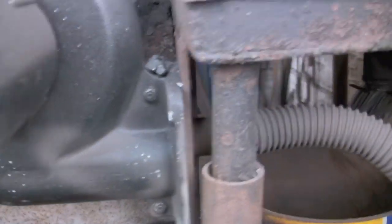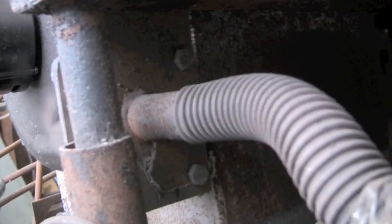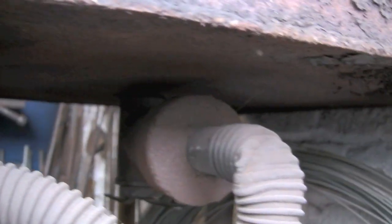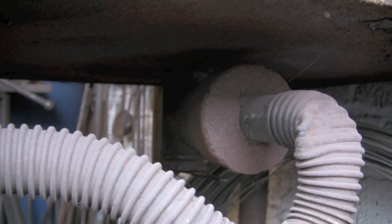A cheap blower bolts on the side there, blows out through this bit of plastic tube — which looks like it's seen better days. I want that kink taken out of it.